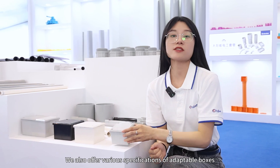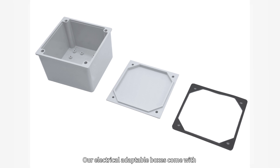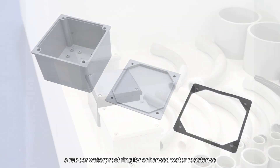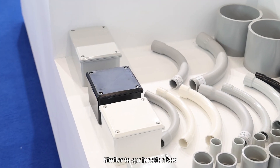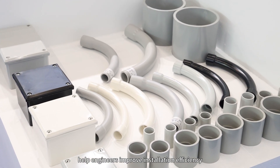We also offer various specifications of adaptable box. Our electrical adaptable boxes come with a rubber water gasket for enhanced water resistance. Similar to our junction boxes, they feature several smart design elements to help engineers improve installation efficiency.